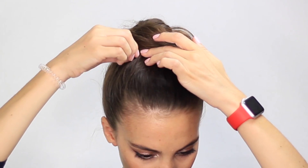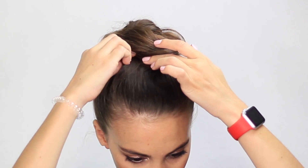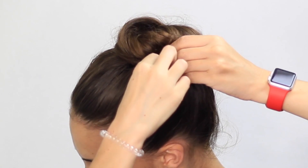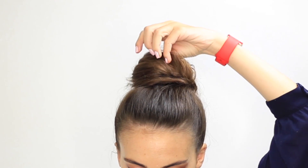To finish your bun, secure it in place with bobby pins. Your hairspring is the perfect comfortable accessory for daytime to evening looks. A little adjustment and your bun is finished. Now you know how to create a voluminous ponytail and a casual high bun.